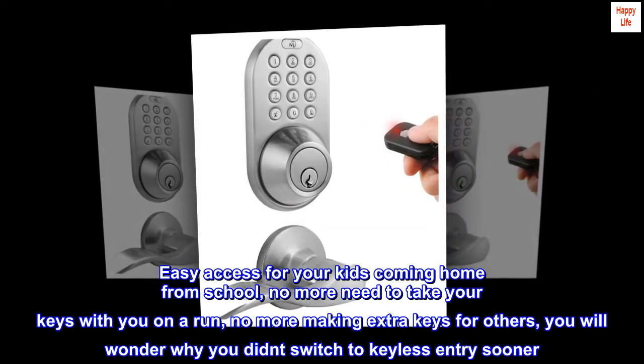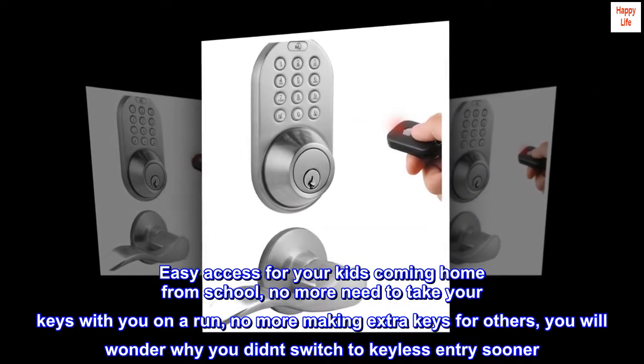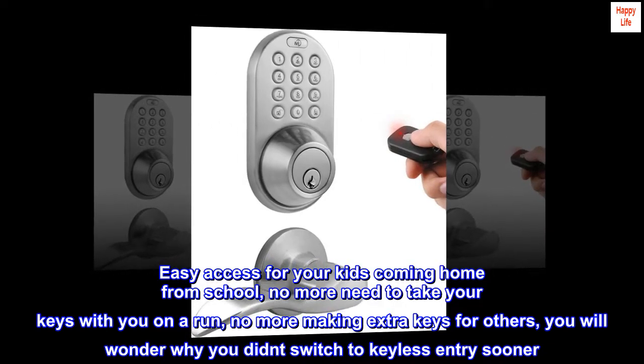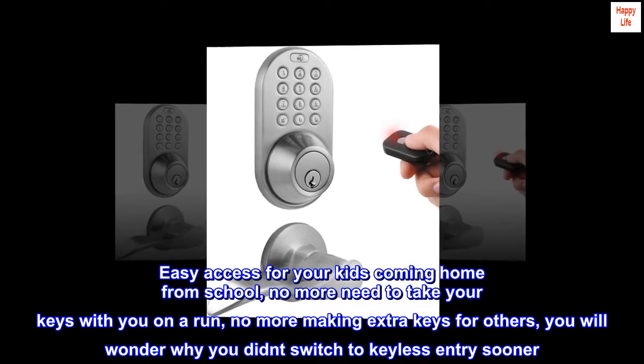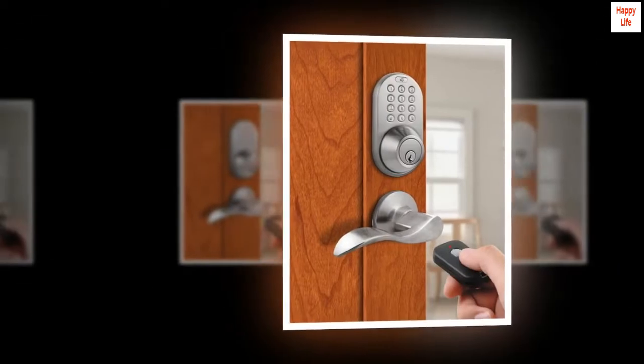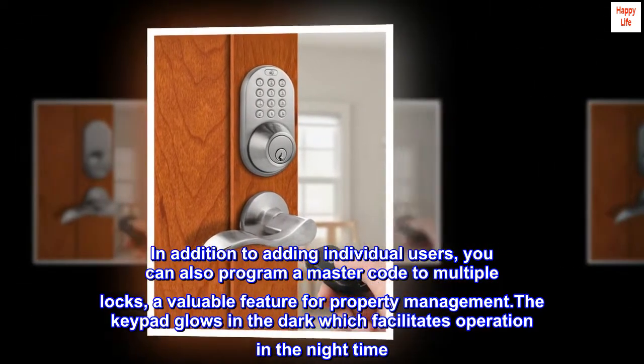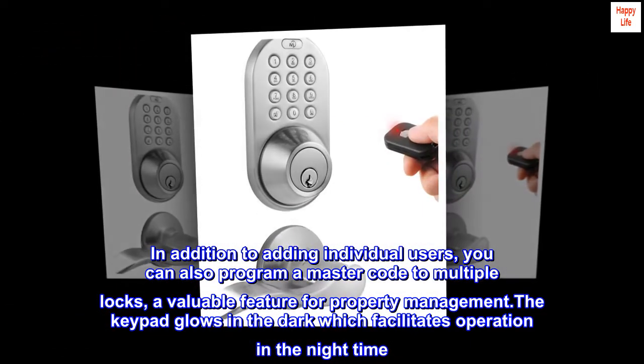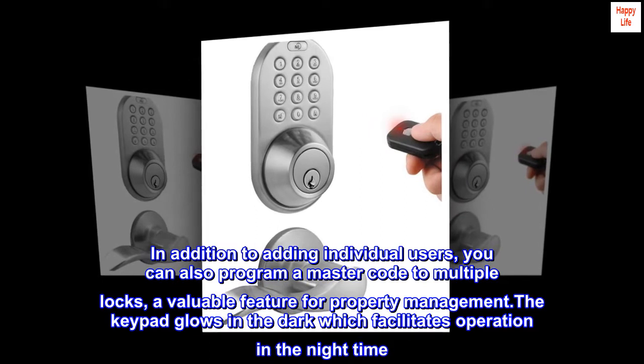Easy access for your kids coming home from school, no more need to take your keys with you on a run, no more making extra keys for others — you will wonder why you didn't switch to keyless entry sooner. In addition to adding individual users, you can also program a master code to multiple locks, a valuable feature for property management.